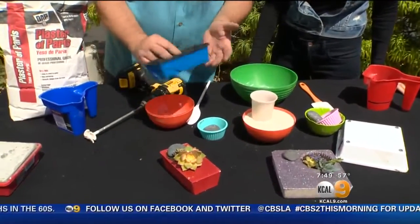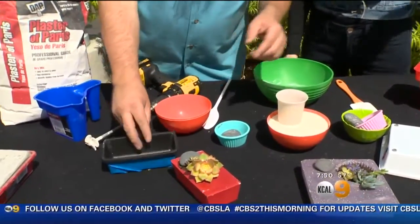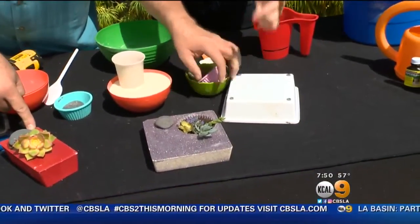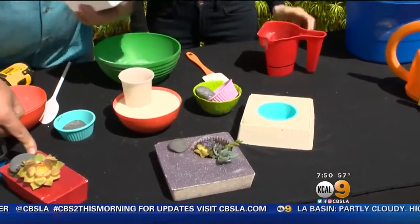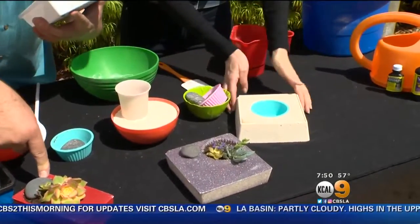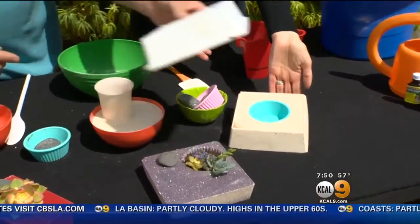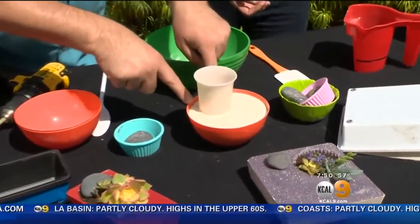These are nothing more than little dollar store items. In fact, this mold right here came from a dollar store find. You could do that as well. Now what we're going to do is make this mold right here.